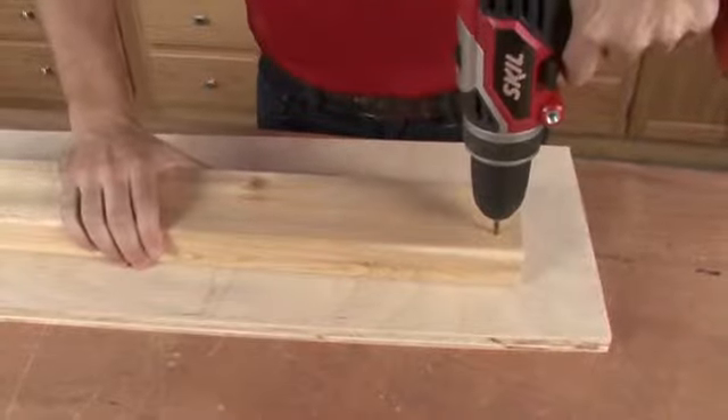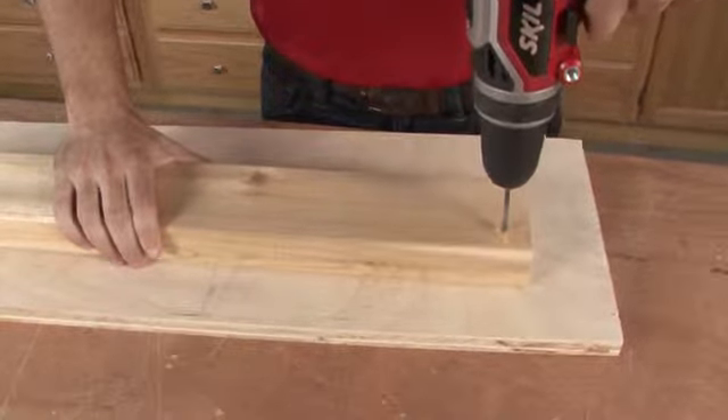Drilling pilot holes may seem like an extra unnecessary step, especially when you're trying to get through a project quickly, but there are a few reasons why a little prep can save you a lot of headache in the long run. To begin, a pilot hole is a small hole you drill into a piece of wood prior to drilling in the larger screw.